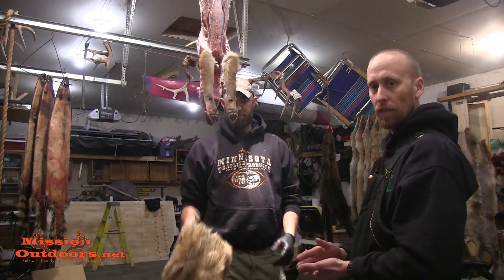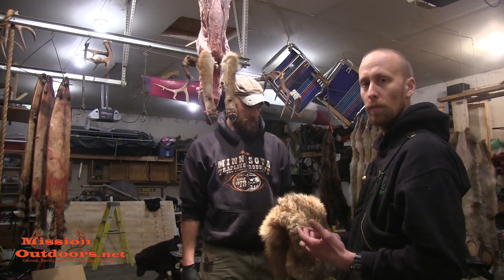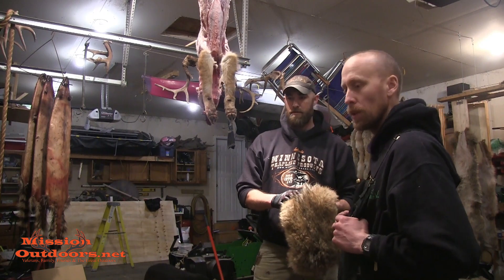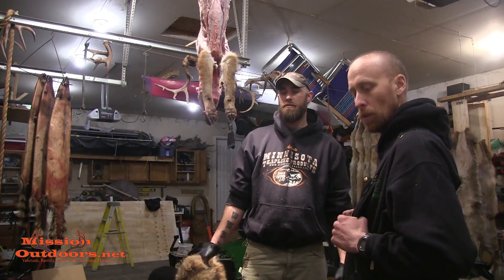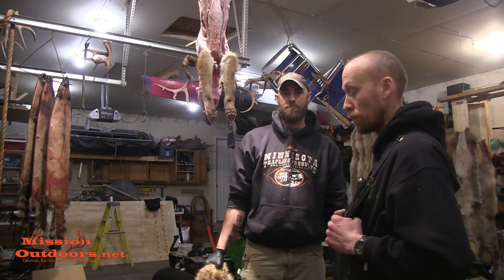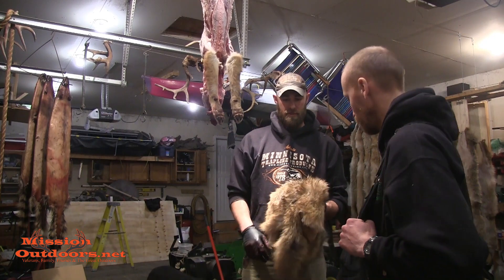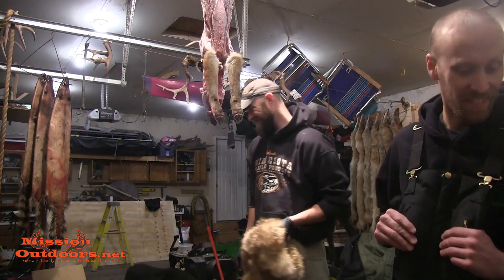So there you have it — skinning from the beginning to the end. If you have any questions at all, post them in the comments section below and we'll definitely get back to you as soon as we can. Thanks for watching. Kill some coyotes — I hope we get some more this weekend.